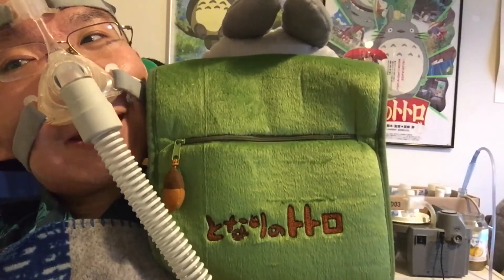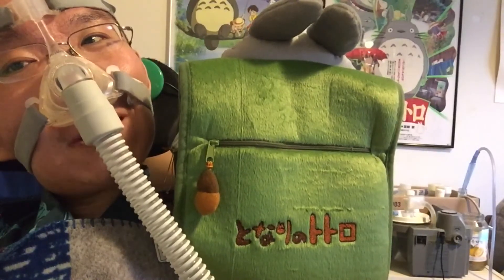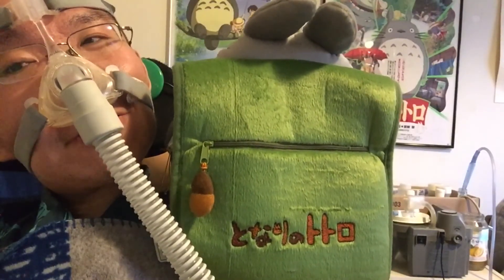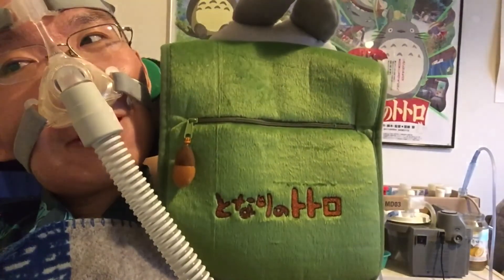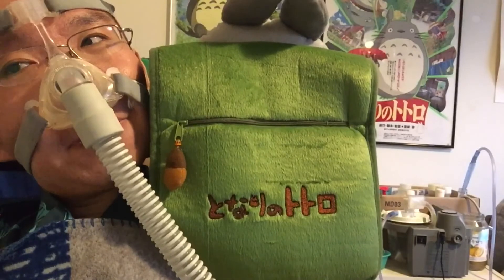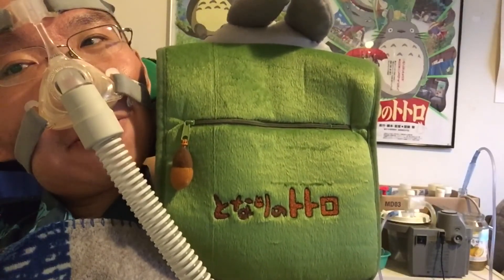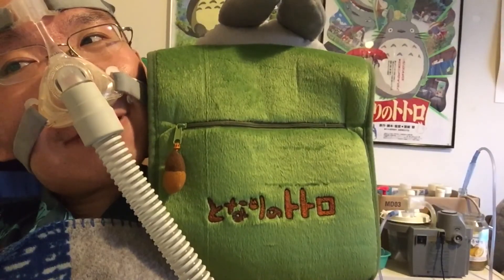The zipper has a nice cute acorn on it, and at the bottom there's the My Neighbor Totoro logo. Well, thanks for watching guys. Please have a great day.